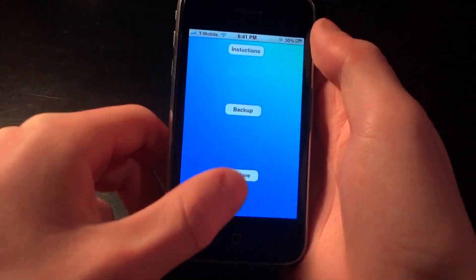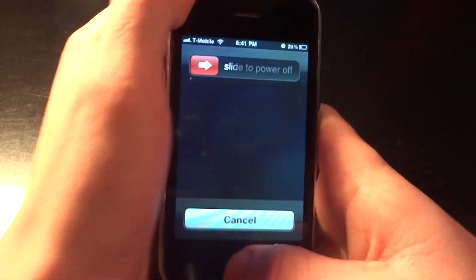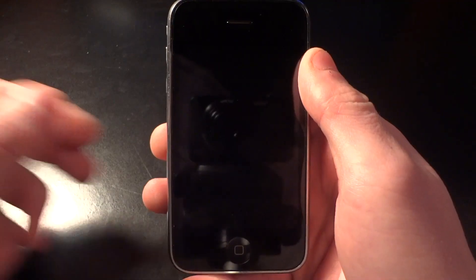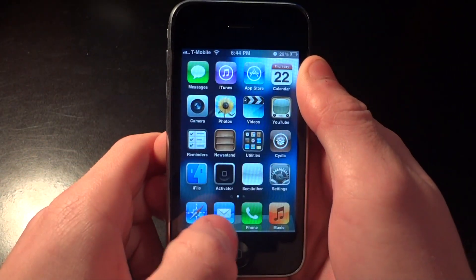Now we're going to restart the device by holding both buttons down and sliding it off. I restarted my device now, and you can see I have LockInfo up here on my lock screen, so I know it worked.